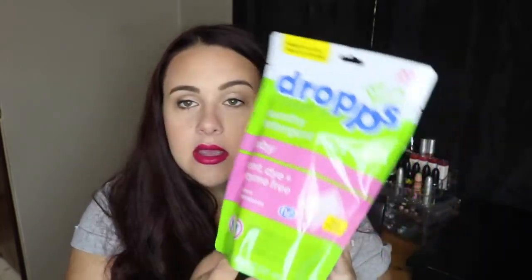Next thing I'm pulling out is these Drops laundry detergent packs. They're safe for baby — scent, dye, and enzyme free, for all washers and all temperatures. You just toss and go, and there are 20 packs in here, so that is awesome. I've never heard of this brand before, so I'm definitely excited to give these a try. I've been using the Babyganics detergent to wash all baby's clothes, but I'm excited to try something else.